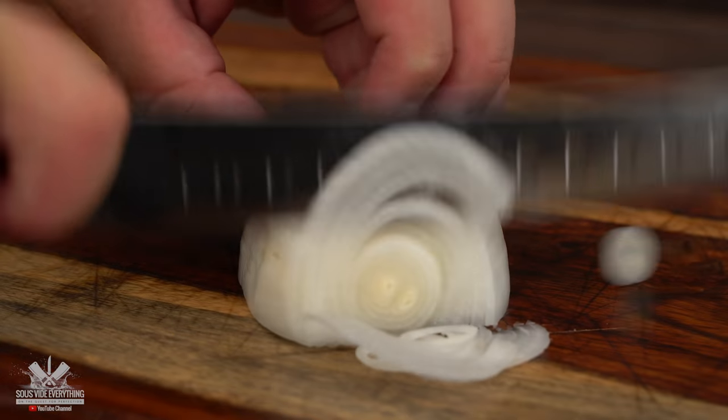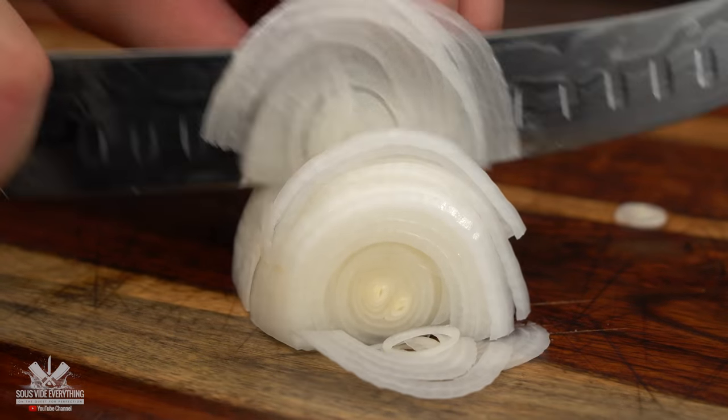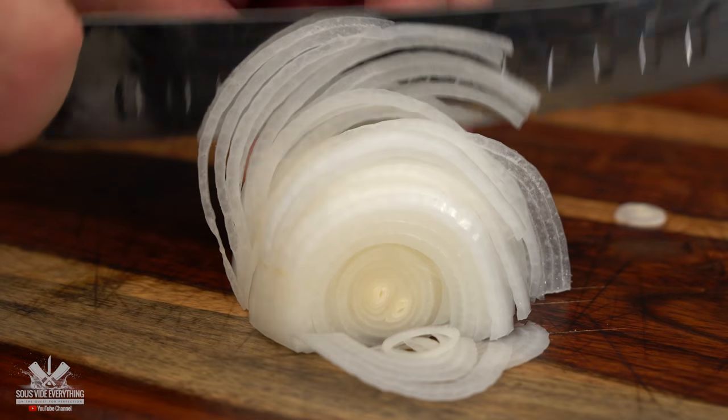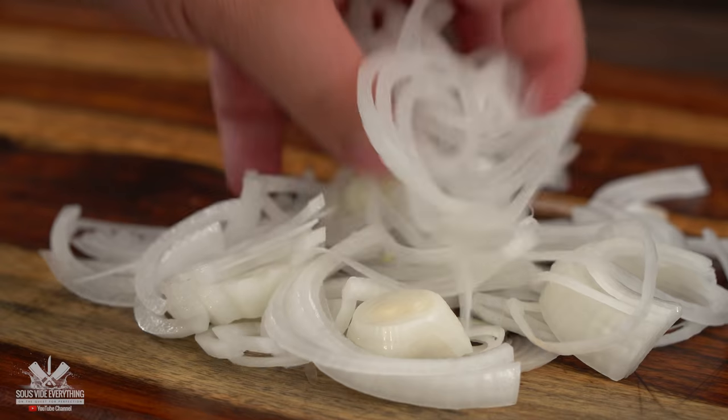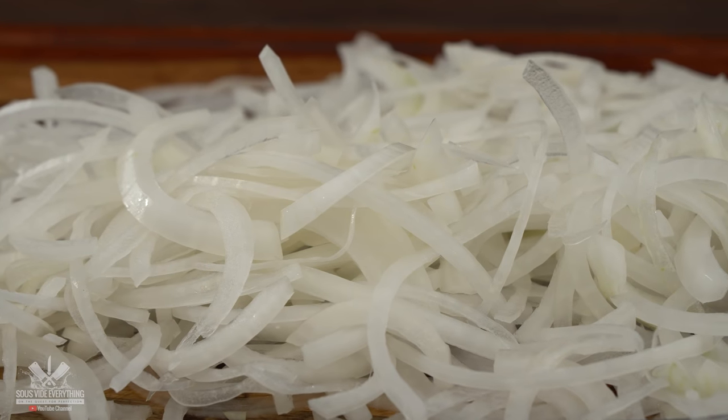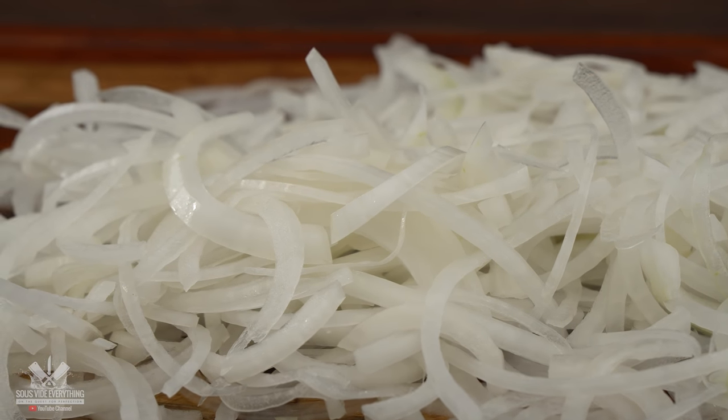If you are from any country in Latin America you know you can smell the bistec cebollado — which is steak with onions — a mile away. And here in Miami it's no different. We have this type of steak everywhere, and I'm going to make one for you today. Here's my take on it.